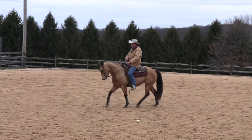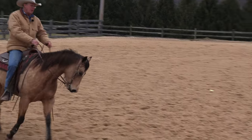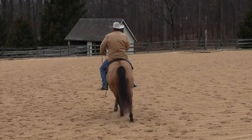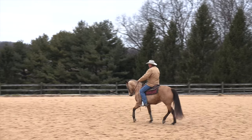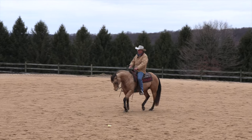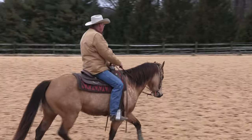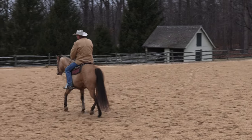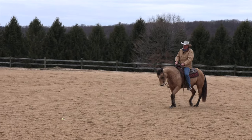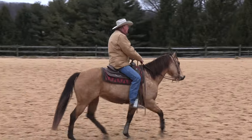Now we'll pick up a trot and do this same thing — that's a much higher degree of difficulty, probably a bit premature. Tip her nose, bump bump bump — good. Forward motion is your friend. If they're stalling out, get your forward motion back before you attempt this. You will not move a horse over if they're not moving. If you don't have motion, you can't influence the shoulder to move over.